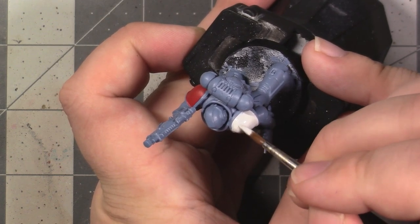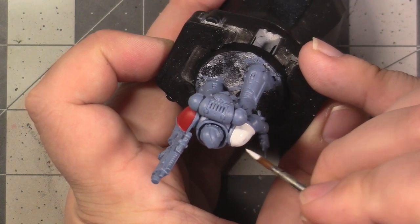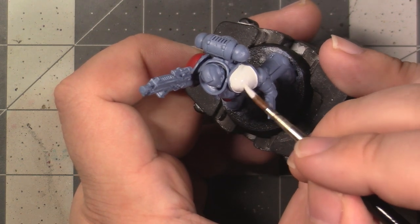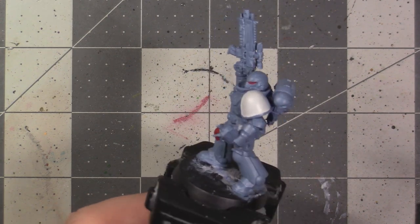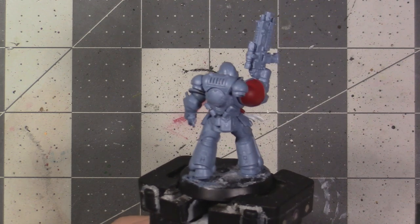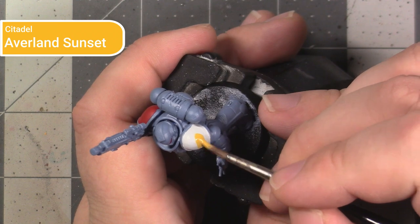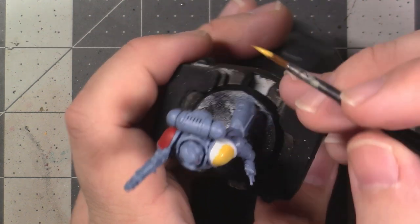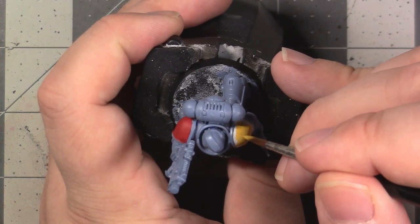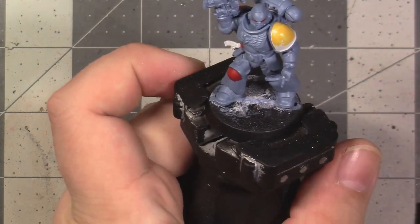In addition to the left shoulder inset, you can also paint the paper on the purity seal at this point. You should pause the video and paint those areas white. Once the white has been applied and dried, the next step is to paint the actual yellow on the shoulder using Averland Sunset. This is a slightly darker yellow that will take a couple of layers to get full coverage over the white. As with the red paint, focus on getting complete coverage of the inset and clean up any overages using Rust Grey later.